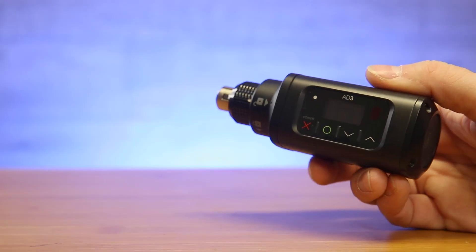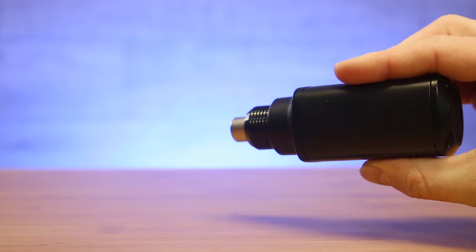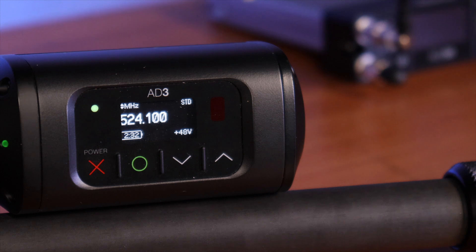The AD3 has an extremely rugged metal construction while staying sleek and minimal in size and form. On the top lives a locking connector for attaching microphones or cables. An OLED screen makes it easy to navigate and control the transmitter even in bright sunlight. There are also menu and power lockout controls keeping you in the driver's seat at all times.